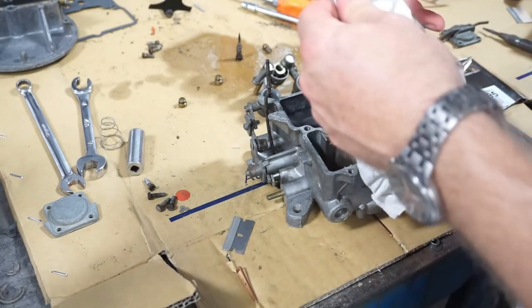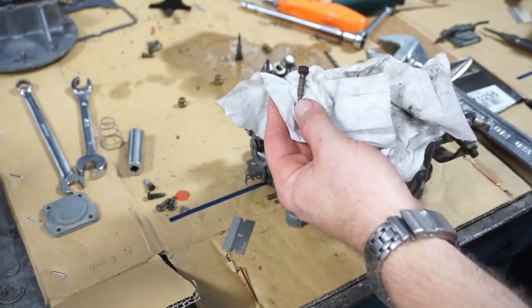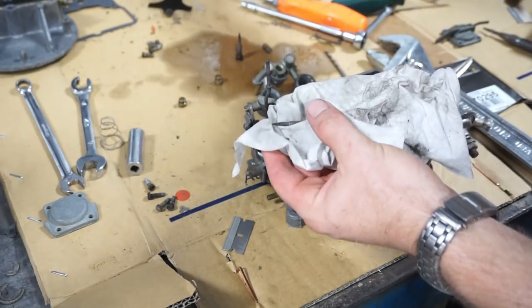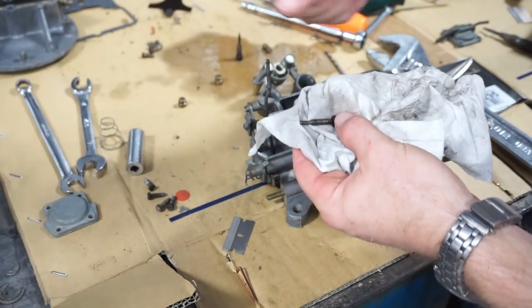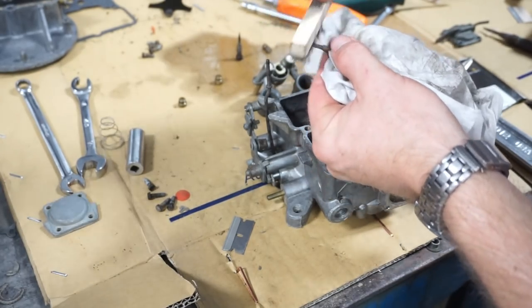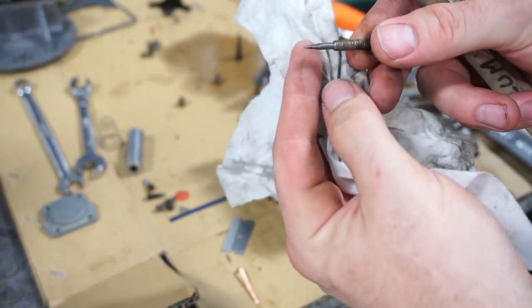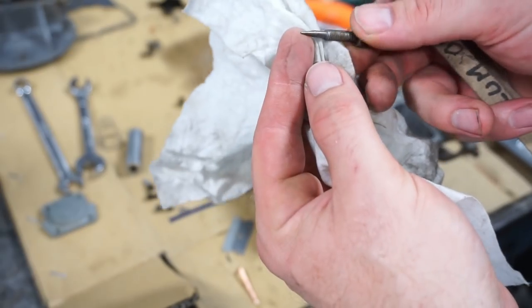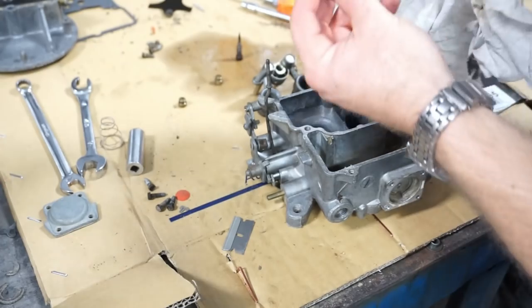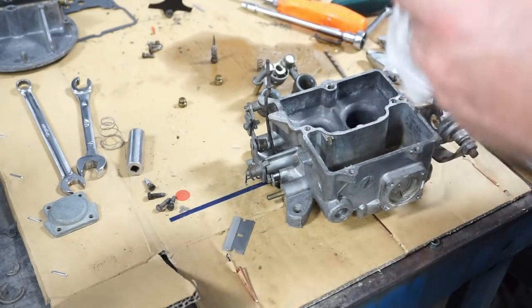I'll start cleaning up the small parts and getting the carb back together. I'm taking the air mixture screws and putting some carb cleaner on them. A wire brush here is a good idea to get all that corrosion off. You want to be kind of gentle — you don't want to bend the little brass tips on these mixture screws. They're soft material and you can actually bend the tips over or mar them, which leads to all sorts of adjustment issues. Put the springs back on.